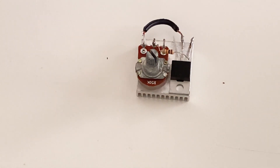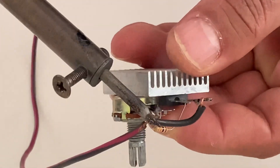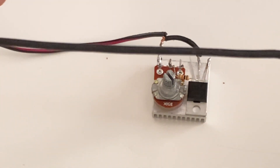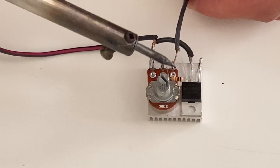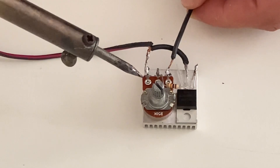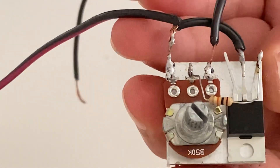For the positive pole of the input I am going to use this purple cable. And I am going to use this black cable for the negative pole of the input. Look at the circuit again, my friends — these are the input cables, the positive input and the negative input. Look at how they are connected to each other.